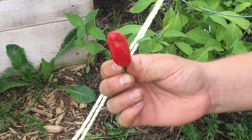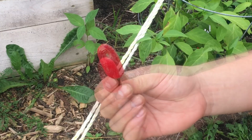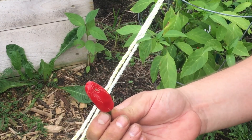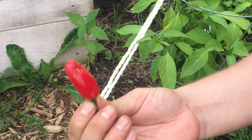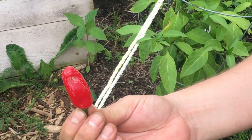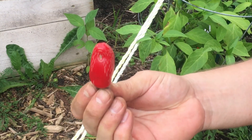I think I'm going to have to eat this and see how it tastes, but we'll save that for a different video. I don't expect it to be too hot but I do expect it to be delicious. The only thing is I want to save the seeds from this first — when you have precious seeds, you don't want to let them go to waste.